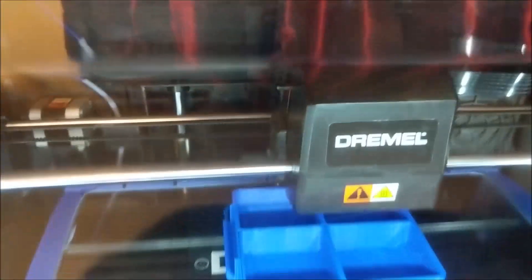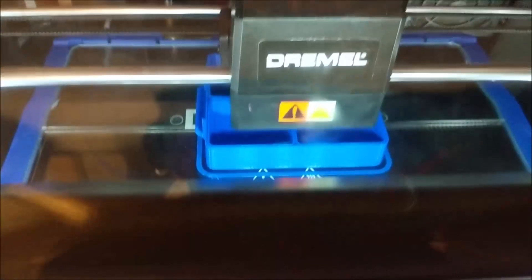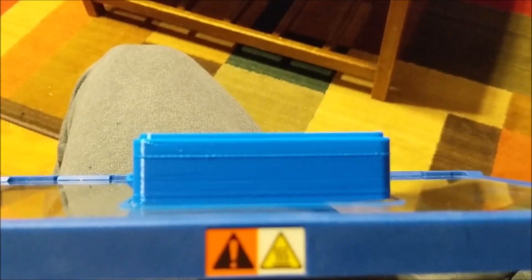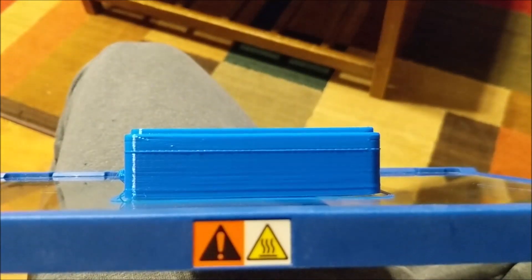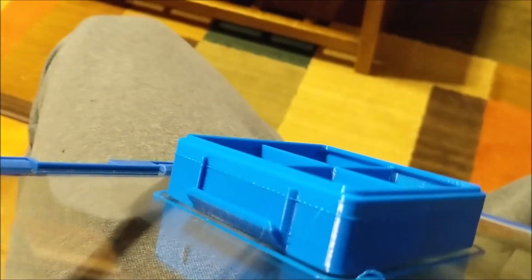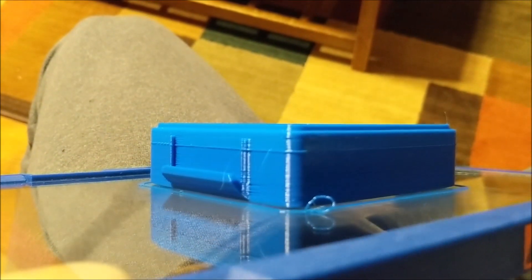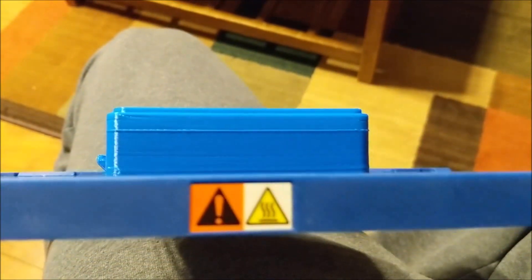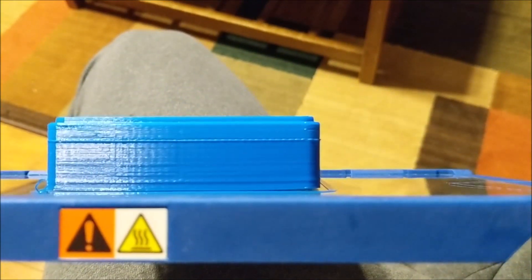That is super slick, I really like that feature. You can see where I changed filament — there's that ridge. It's hard to see on camera, but the filament on top is just a little bit different color than the filament on the bottom. When you change filament mid-print like that, that's something you're going to run into.